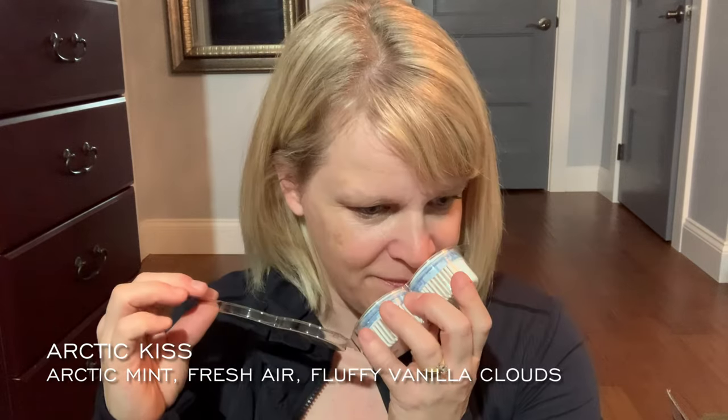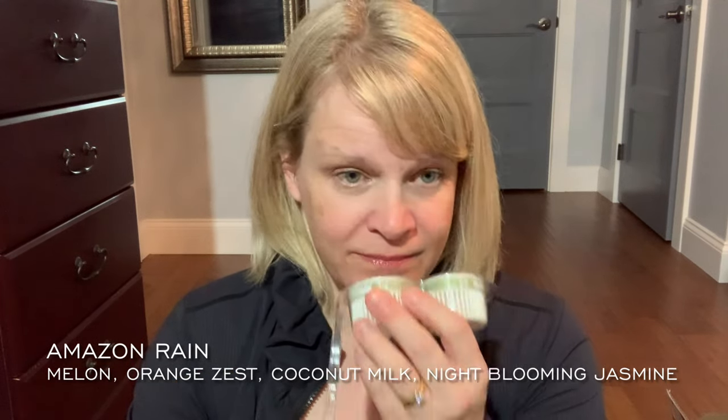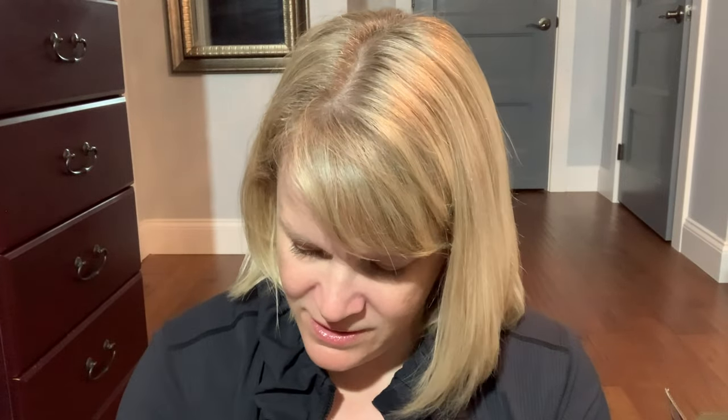Arctic Kiss almost reads laundry — I think it would have made a great laundry scent, but obviously Fluffy Fleece is a really good laundry scent. We have Newborn Nursery — this one smells like baby powder, and it is a strong one. Amazon Rain I found long-lasting in the pods — it's got jasmine, honeydew melon, and coconut milk. It's a catalog staple, good for a bathroom. And we have the three new holiday pods — I'll put these aside and smell them with the wax.